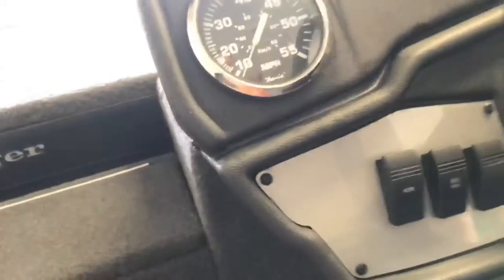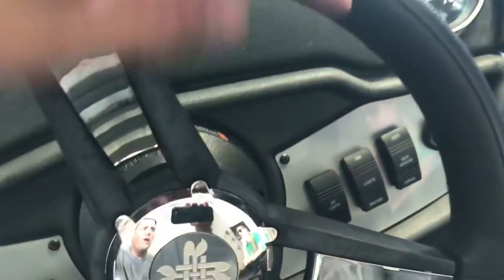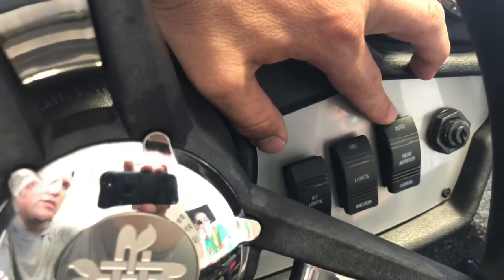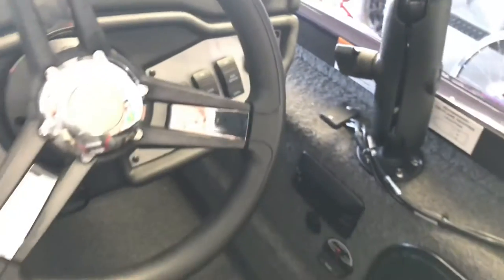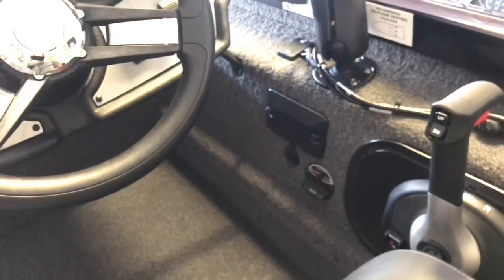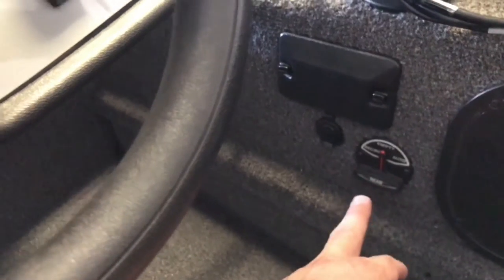We've got a horn, a bilge pump, and an extra switch if you want to wire something in. Over here we have our interior lights — a nice little light underneath your feet — nav lights, and your live well, which I utilized today because I caught a massive fish that I put in the live well. You'll have to go see that in the other video. Down here you've also got a manual switch for your live well, your 12-volt, the fuse panel, and obviously your trim up and down, forward and reverse.